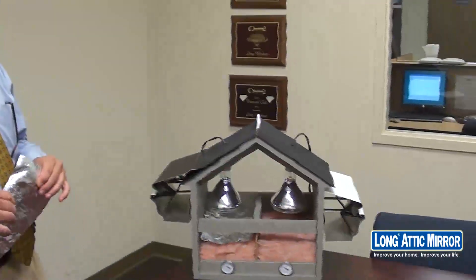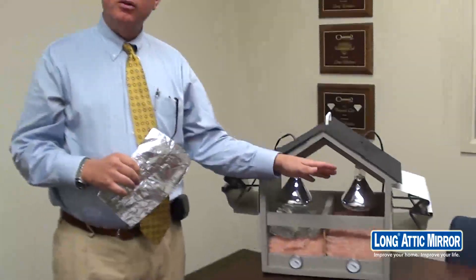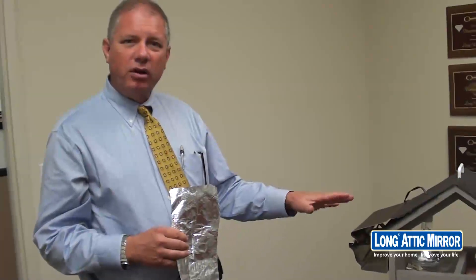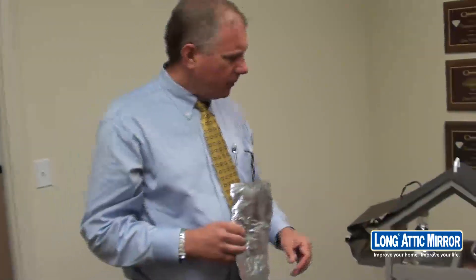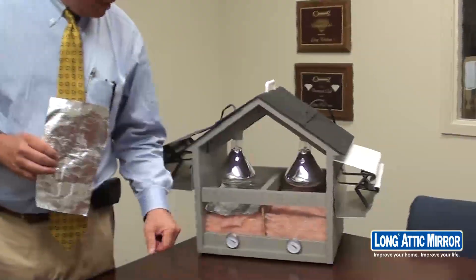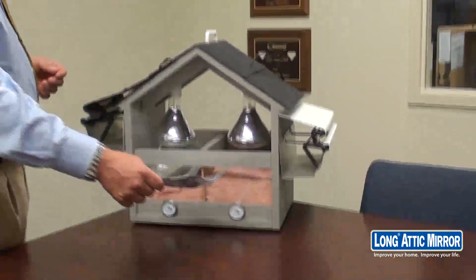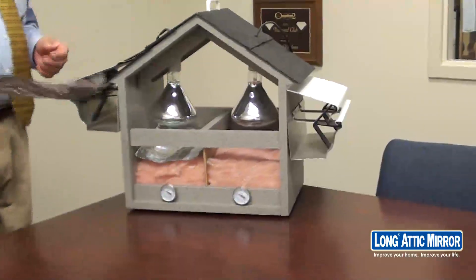We have a demonstration kit here and what we use are 250-watt heat lamps — the same thing that you might find in a fast food restaurant to keep your food warm, or possibly in front of the shower to get you warm when you get out. These are incredibly hot lamps. On the bottom we have pink fiberglass insulation that you would typically find in an attic. The radiant barrier, when applied over top of your fiberglass insulation, will reflect 97% of the radiant heat from the sun.